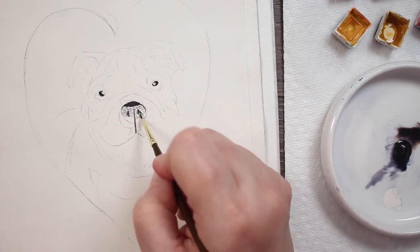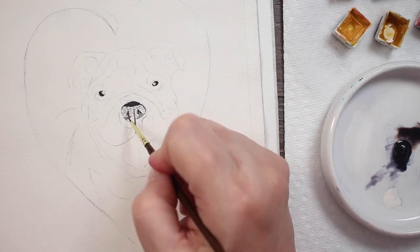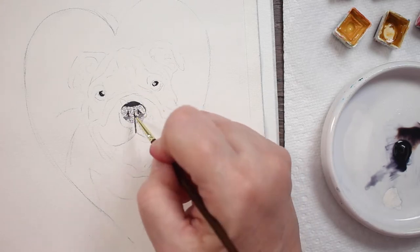I'm just making a few little dots because I want the nose to have a little texture to it, and I'm going to let those little tiny dots dry. I am using a size zero brush to do that.